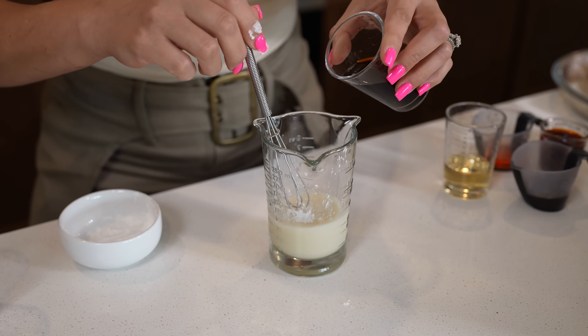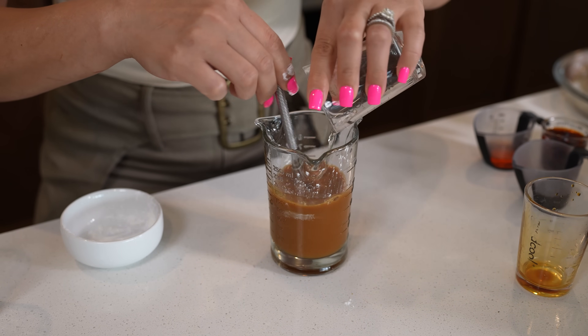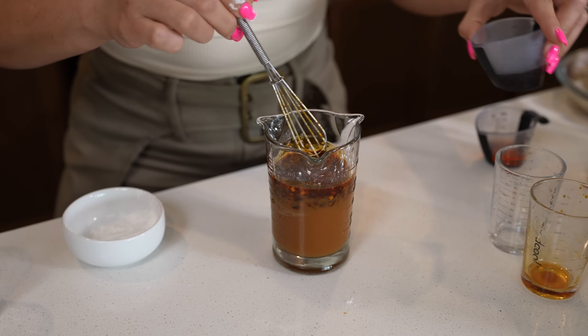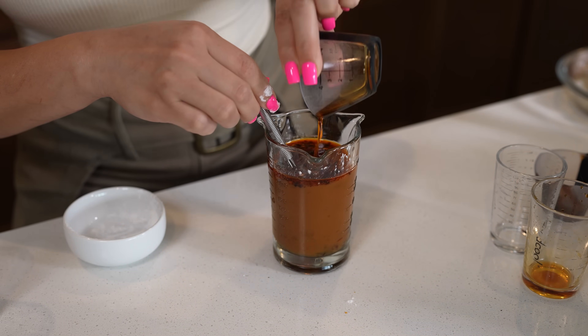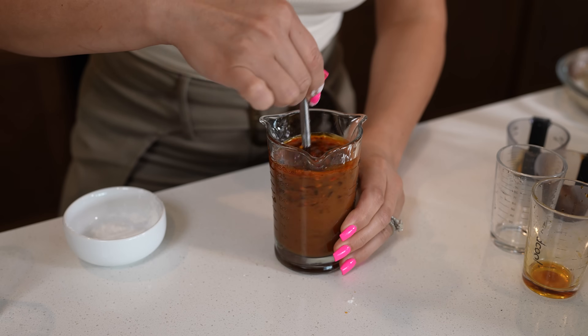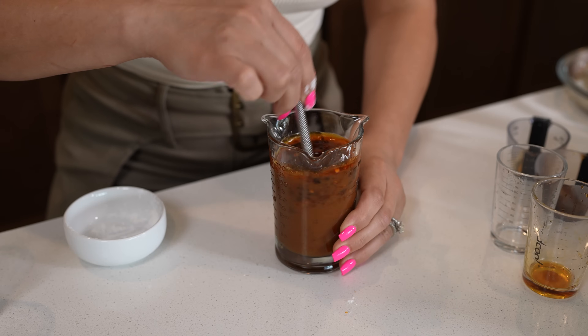We're going to add 3 tablespoons of low-sodium soy sauce, 2 tablespoons of rice vinegar, 2 tablespoons of chili paste, 1 tablespoon of hoisin sauce, and 1 tablespoon of hot sesame oil. Just mix it all together. Here you can taste it and see if you need to adjust the spiciness.